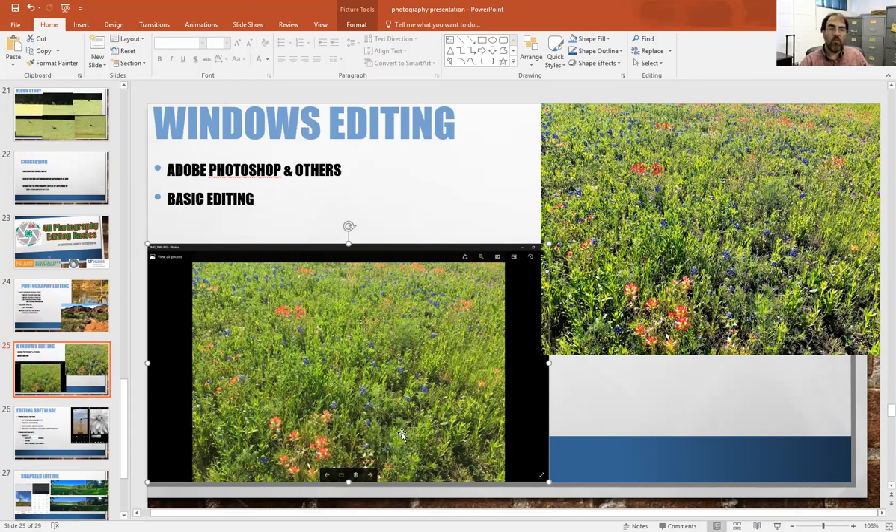Basically, editing is sliding controls and trying to make it look better. It's not always a drastic difference, but there's enough that you notice — this is the after-editing photo and this is before. This is what you can potentially do with limited ability.